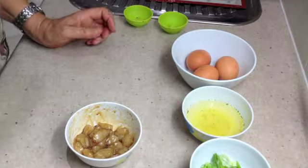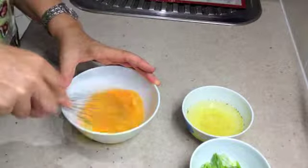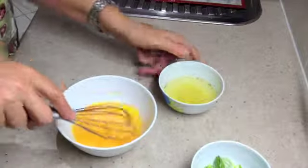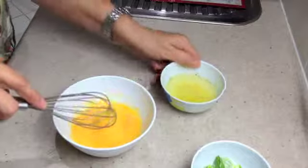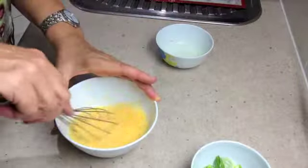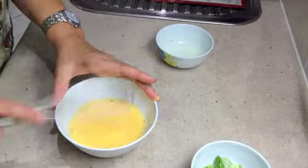Now we're just going to give our eggs a light whisk. We don't want to whip them, we just want to break them up. And we're going to add our chicken stock to our eggs and just stand that to one side.